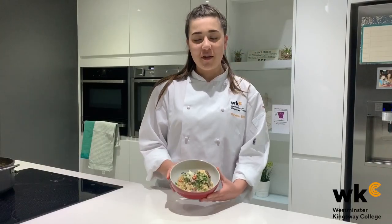Here's my chicken risotto made with my leftover chicken and chicken stock. There's enough in the pan to feed a family of six, and I've still got enough leftover chicken and stock to make another meal tomorrow, so I'll see you then.